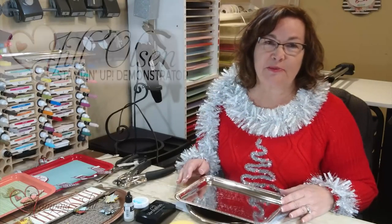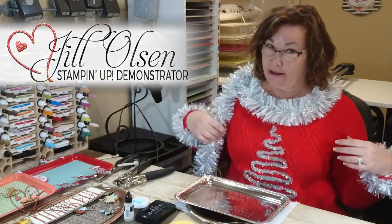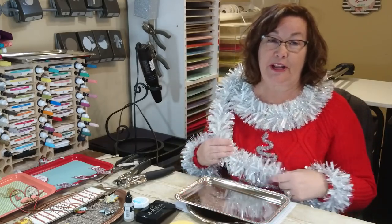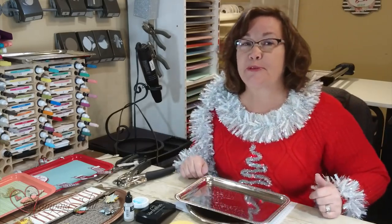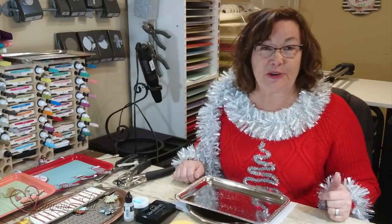Hi Stampers! Welcome to Watch It Weekly Wednesday. This is Jill, and you can tell that we're in the holiday season. We made these at an office party and thought we'd wear them while we're showing you some of our Christmas and holiday items.